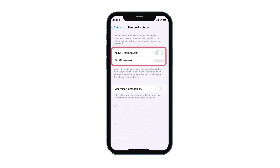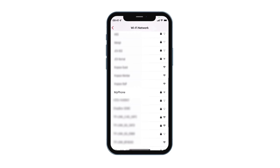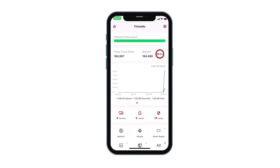Before you start, make sure the hotspot on your phone is enabled. Then tap on WAN connection via Wi-Fi on the app. Firewalla will start to scan all the available networks nearby. Select the Wi-Fi shared by your phone, enter the password, tap Join, and the WAN connection will be created automatically.